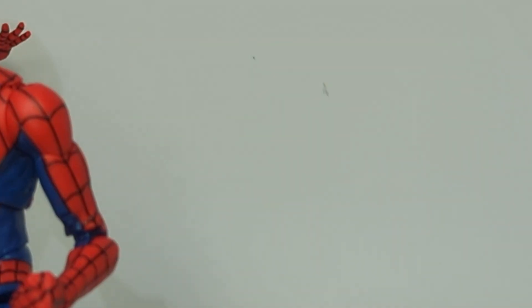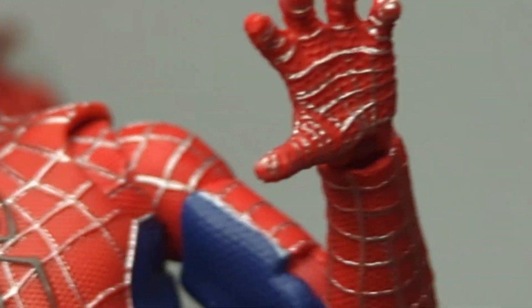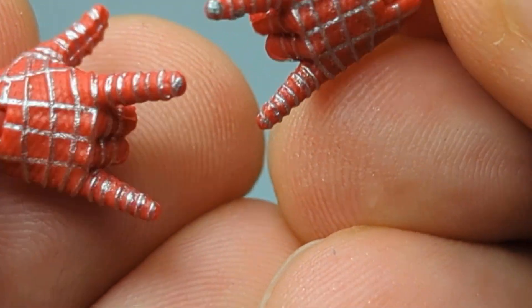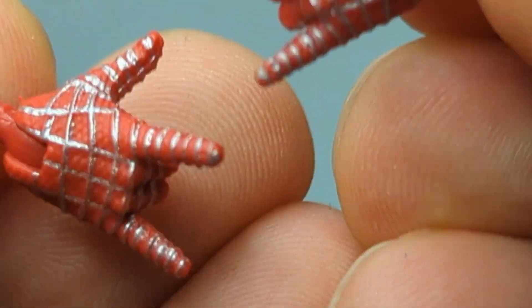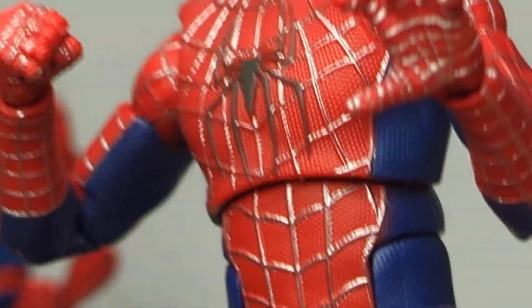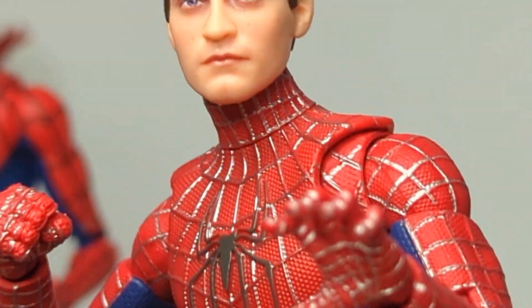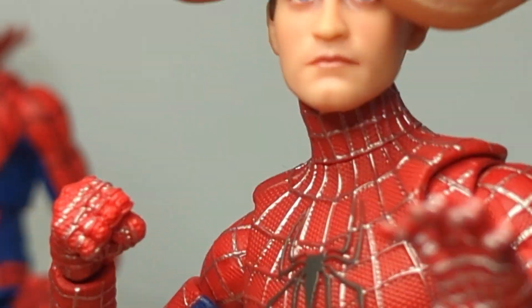The figure comes with only two swap-out hands - a gripping hand and a fist - and a pair of thwip hands. That's all you get for hands on this one. You can swap out the Tobey Maguire head and get the exact same figure as the earlier release - the bodies are identical with only slight paint variation on the masked head.